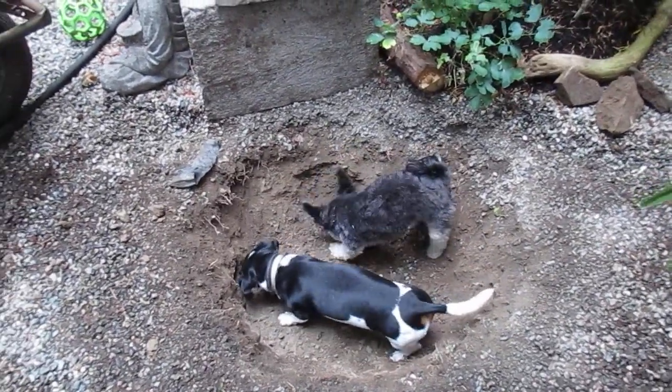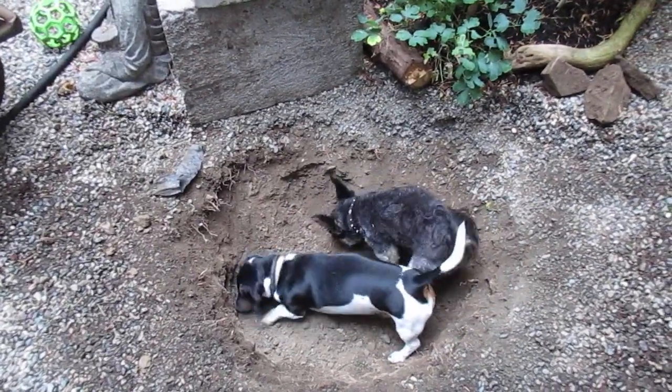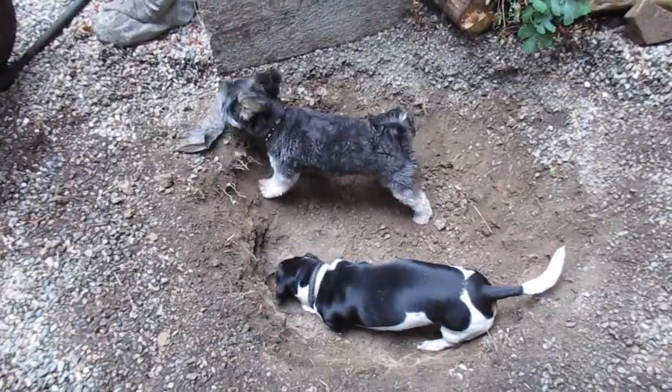Two little dogs digging a big hole. You're going to help too, buddy. Nice — two dogs digging a hole. Holy smokers, and that's pretty rocky soil too. I'm impressed.